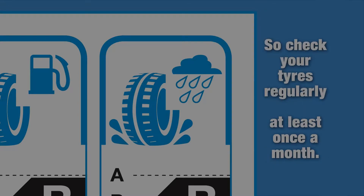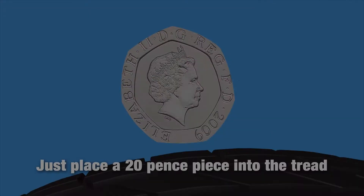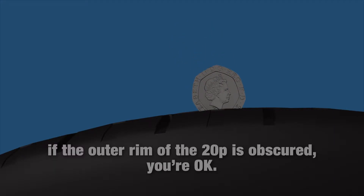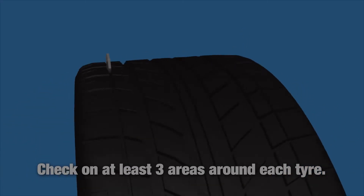Check your tyres regularly, at least once a month. Just place a 20p piece into the tread. If the outer rim of the 20p is obscured, you're okay. Check on at least three areas around each tyre.